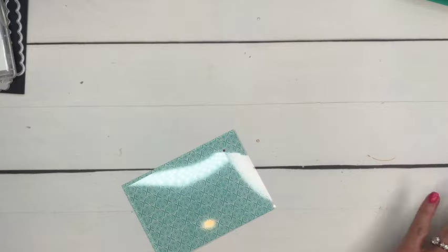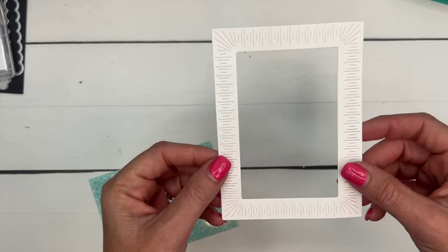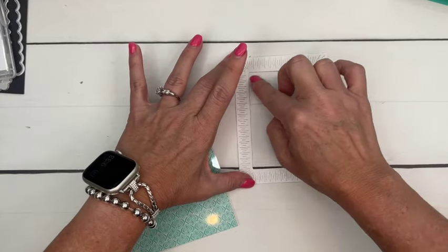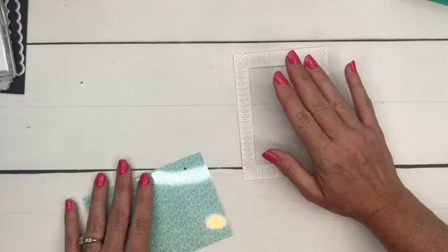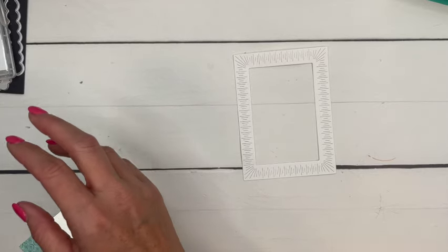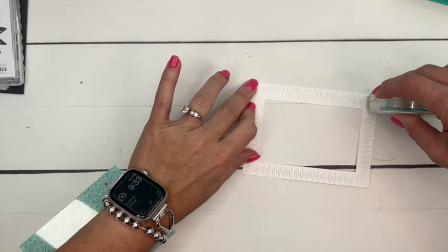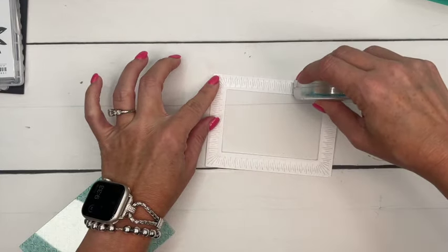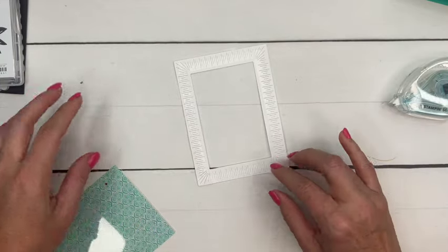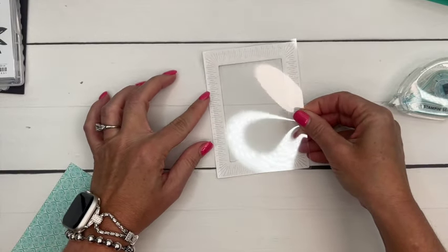First, I have cut out a frame using my Radiating Stitches dies. I put the large one down and then the next size rectangle in the middle, ran it through, and it created this frame. Now I'm going to take my adhesive — I'll use regular Seal for this — and run Seal all around the edge like this to adhere my window sheet.